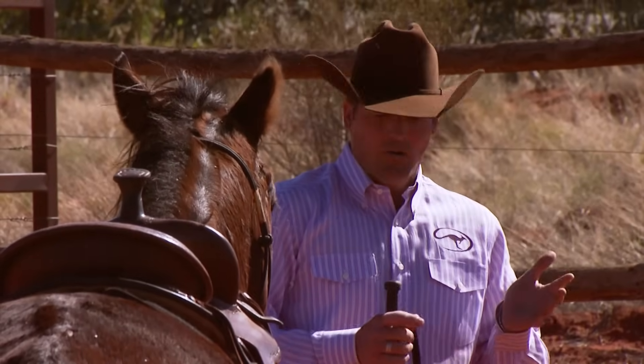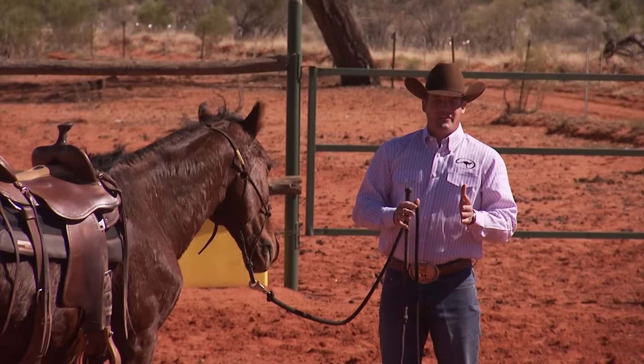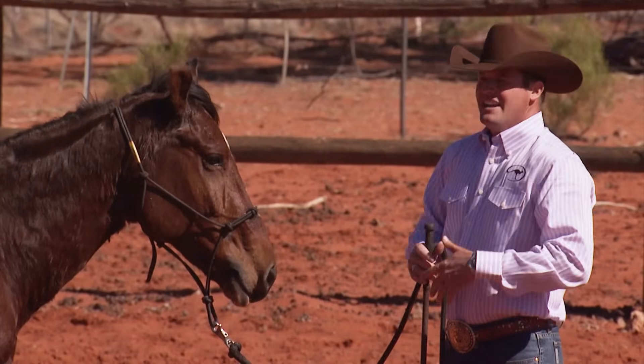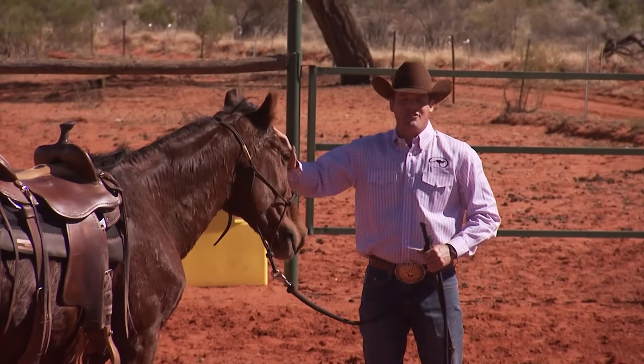With a wild Brumby or wild Mustang, in the beginning everything's new, so they're frightened of everything. But as each week goes by, they get used to and comfortable with more and more things around them — and that's just how they get quieter and more broken.